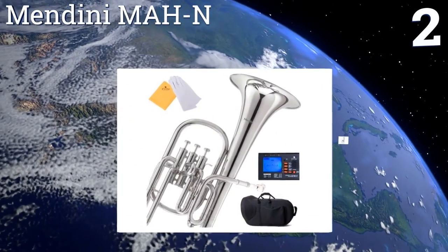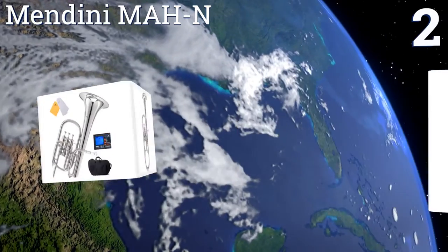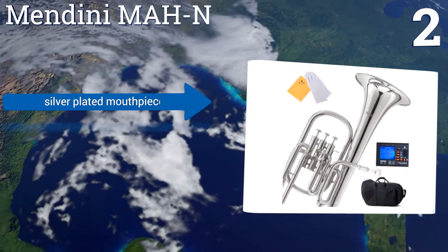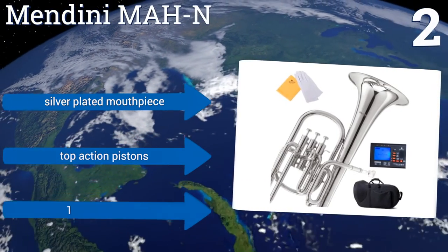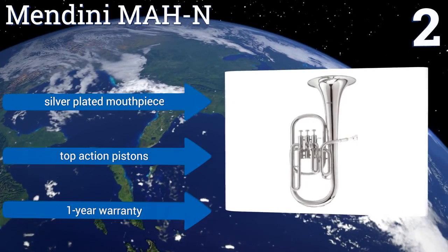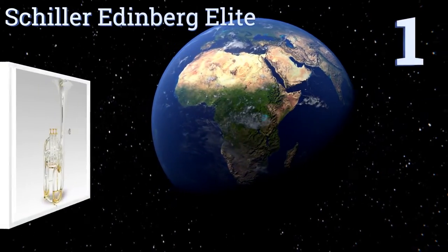At number 2, the Mendini MAH-N comes packaged with a pair of gloves and a polishing cloth to help you better care for the instrument throughout its life. It also includes a Cecilio 92D chromatic string tuner to aid in your pitch configurations. It boasts a silver-plated mouthpiece, top-action pistons, and a one-year warranty.